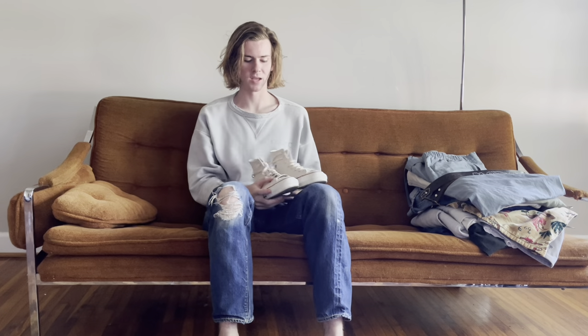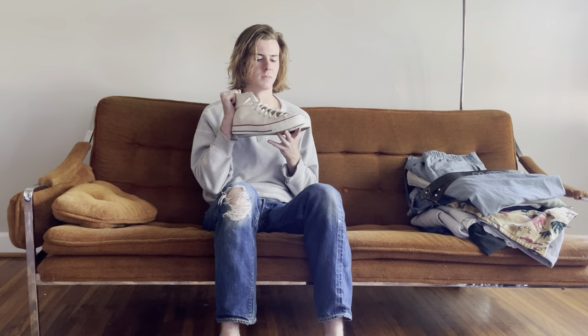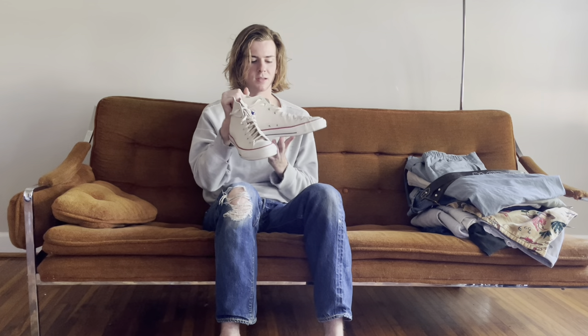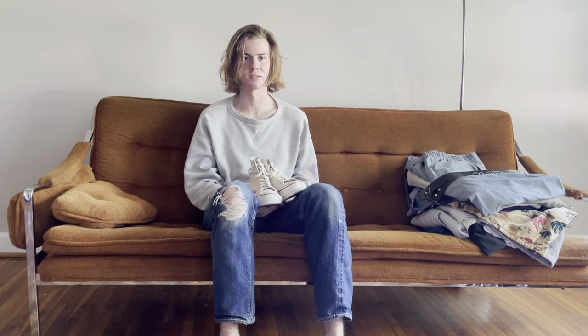I've moved on from wearing vintage made-in-USA Converse, just because the pairs I want are really expensive, especially if I want them dead stock, which is basically how I want to buy them. So I figured I'd give these a try — these are a pair of made-in-Japan Converse Chuck Taylors. They're pretty damn close to being a one-to-one of the vintage versions and they're super comfortable. I picked these up on eBay for about $150.